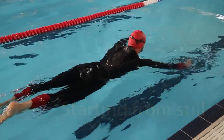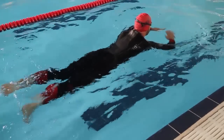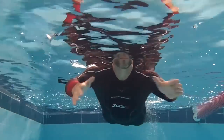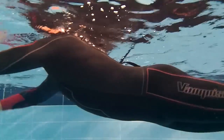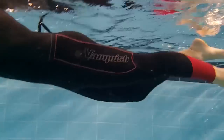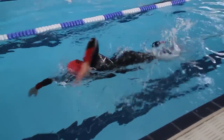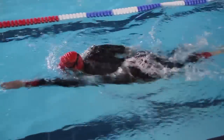Often open water triathlons will start with an in-water begin to the race. In order to achieve an effective start, stay horizontal on the surface with your head lifted to keep your breathing going. Perform a sculling action with the hands and a gentle front crawl kick with the legs. As soon as you get the command to go, head down, big pull, big kick and swim.